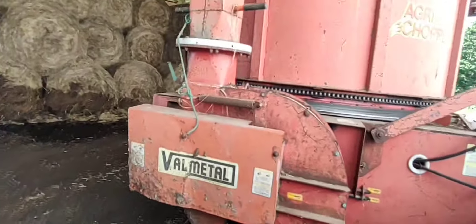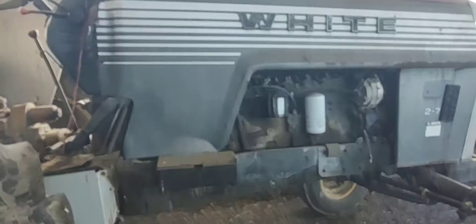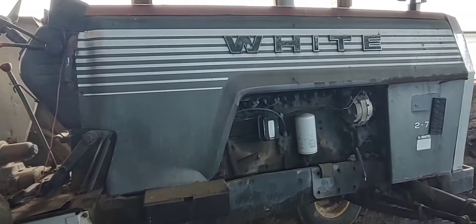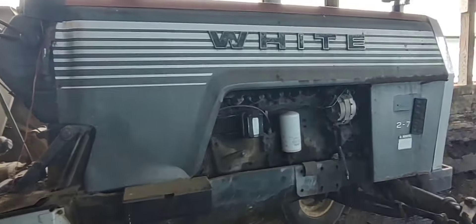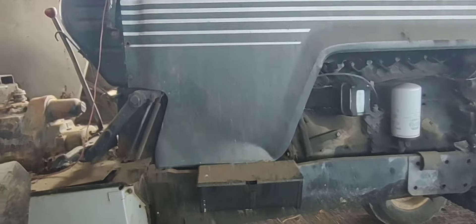Is it a better design or not? I don't know. An International guy will argue a torque amplifier is better, a White guy will say an over-under is better, and Ford will say a dual power is better. I haven't had problems with any of them — they all seem to do their job.